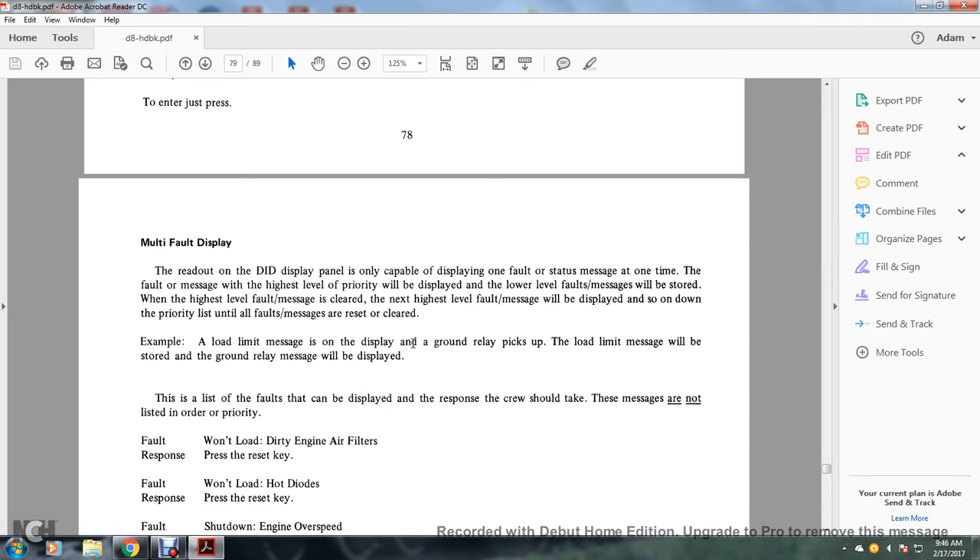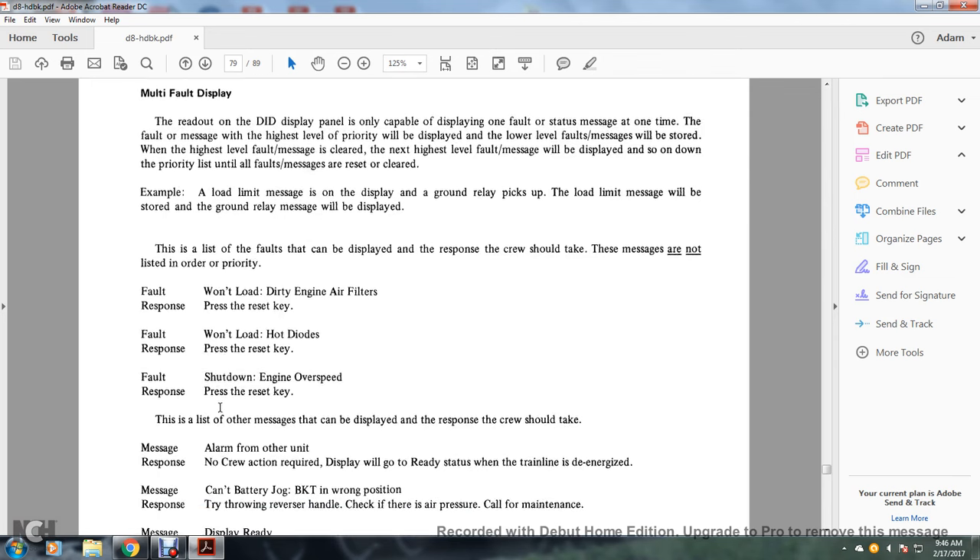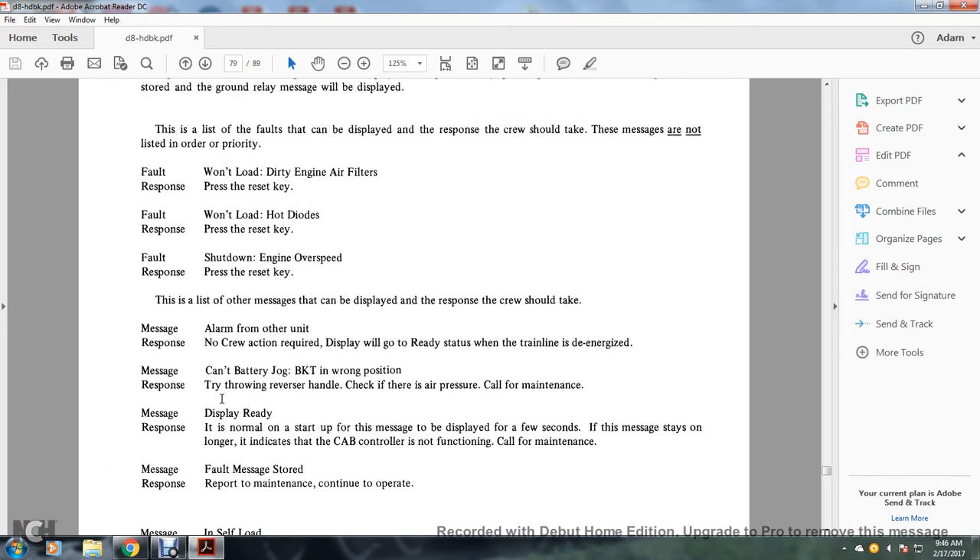Example: if load limit is displayed and the ground relay picks up, the load limit message will be stored and the ground relay message will be displayed. Fault responses: Fault — won't load, dirty air/engine air filters: press the reset key. Won't load, hot diodes: press the reset key. Fault — shutdown, engine overspeed: press the reset key. Alarm from other unit: no crew action required; leave the status of the train line and de-energize. Can't battery jog, BKT wrong position: throw the reverse handle; check the air — if there is air pressure, call for maintenance.